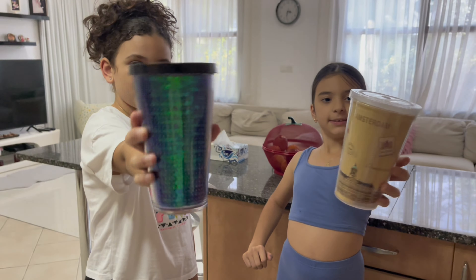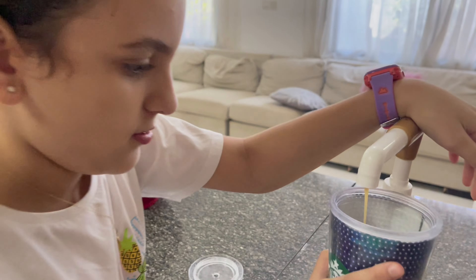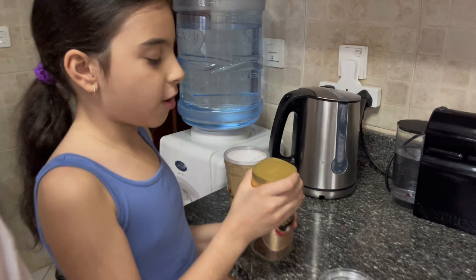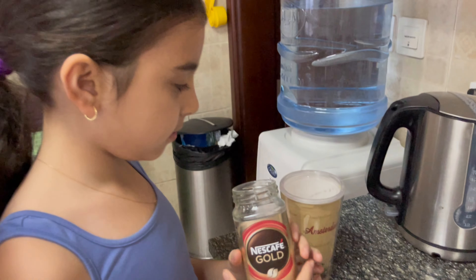These are our cups. This is how it looks. Now we'll add the coffee — decaf coffee. Should we use a spoon? This is the quantity and this is how it will be looking like in the end. We need to add hot water — very hot. Make sure to not do it by yourself; let the adults help you — your mom or your dad or anybody that's big to help you.